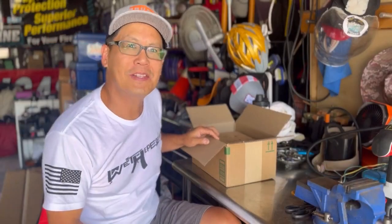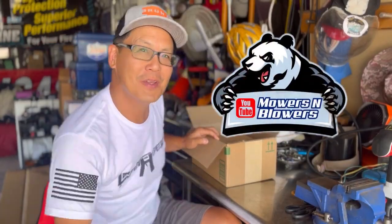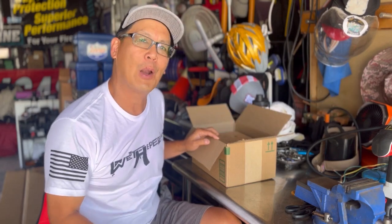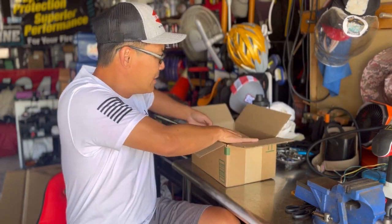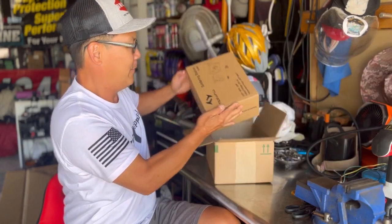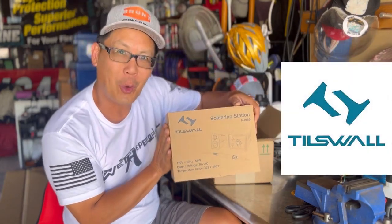Hey guys, how you doing? It's Henry at Mowers and Blowers, welcome to another weekend product review. Today I received a new soldering station from Tills Wall.